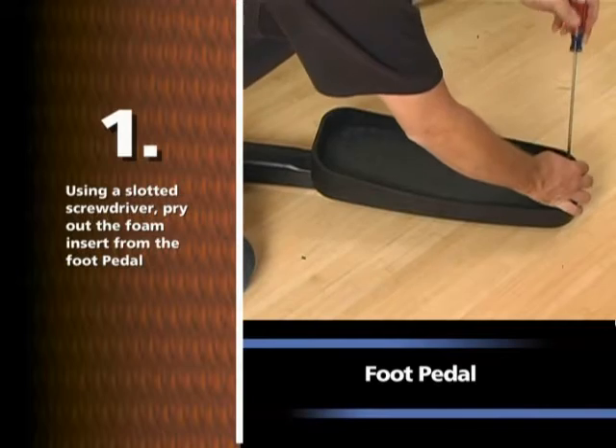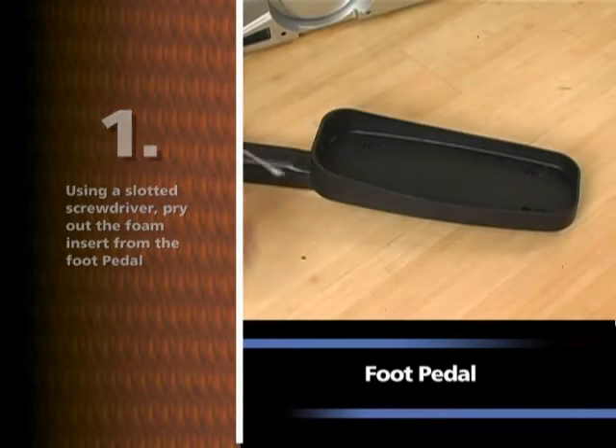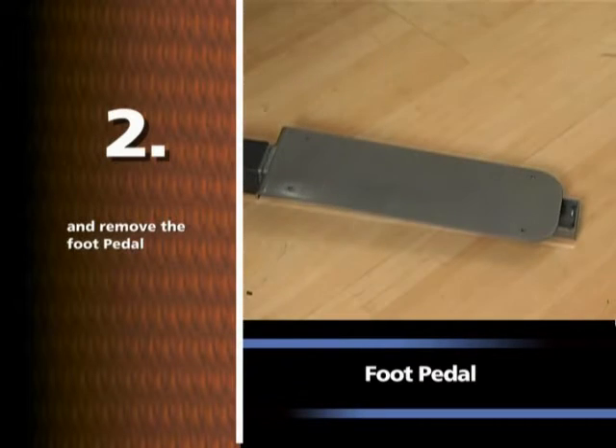Using a slotted screwdriver, pry out the foam insert from the foot pedal. Using a number three Phillips screwdriver, remove the eight screws, four per foot pedal, and remove the foot pedal.